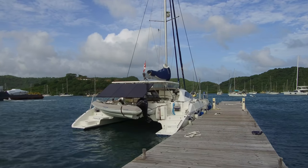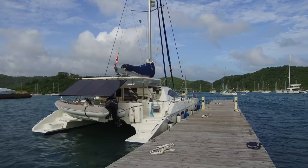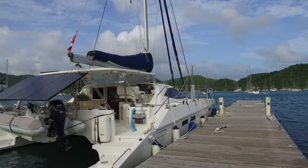Hey, today we're at the LTD Sailing Dock, Multi-Hill Company office here in Grenada, and we're looking at a 2014 Balance 451. Beautiful boat. Glad to have this on our docks right here.